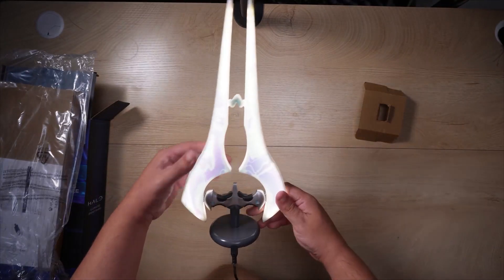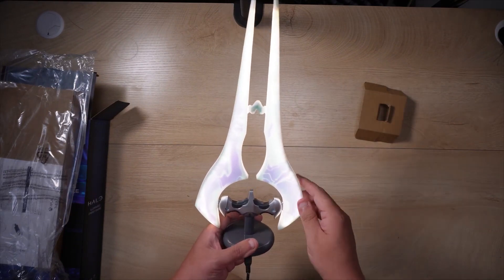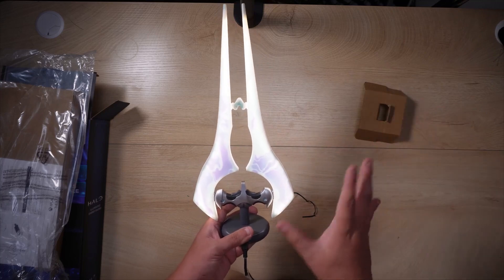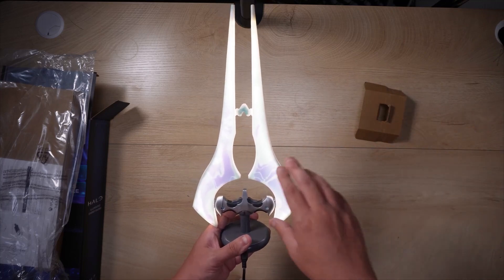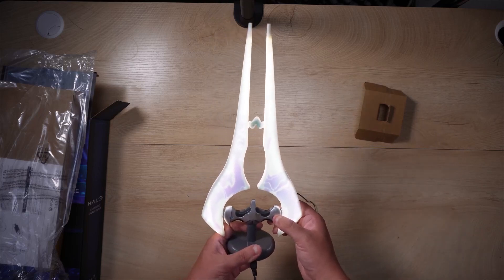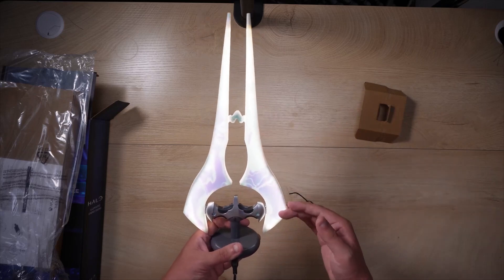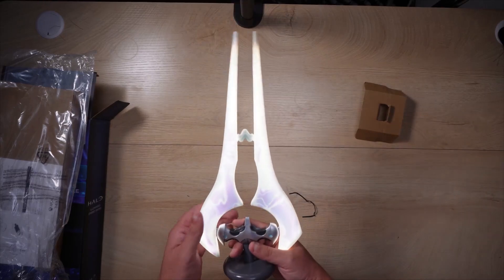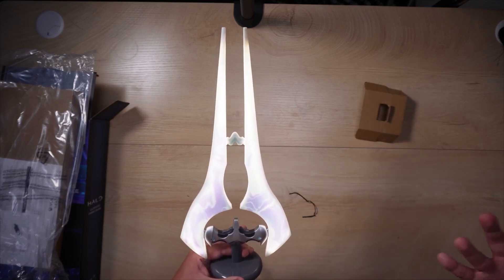Plugging this in, it lights up so bright. That is super cool. Maybe the camera's not going to do it any justice, but it is really nice and bright and it is gorgeous. This is going to be one of my favorite props in my background for my videos. It is just a beautiful light. It definitely shined a lot brighter than I thought.